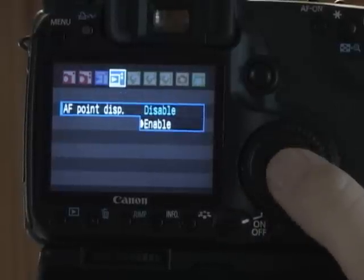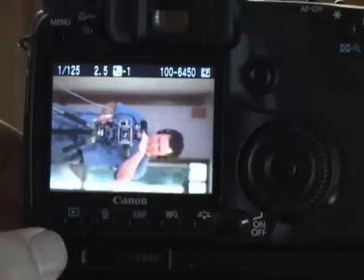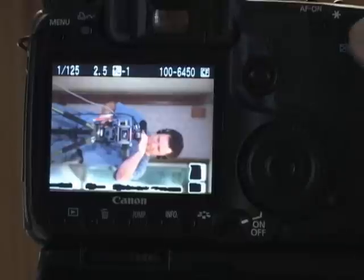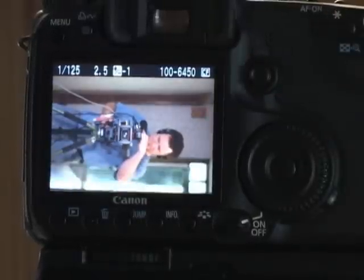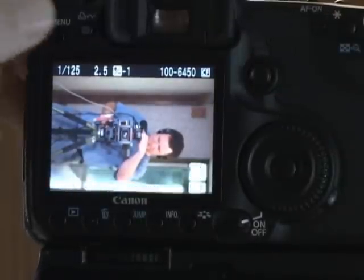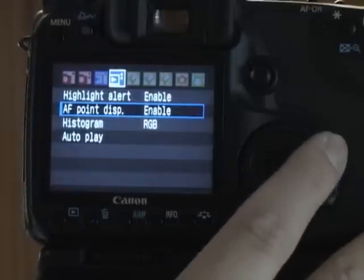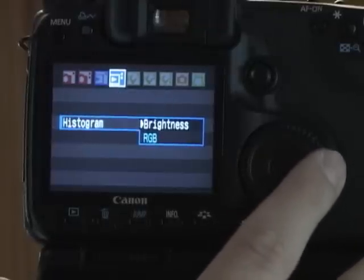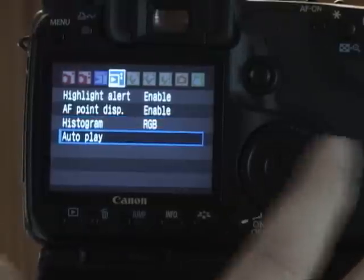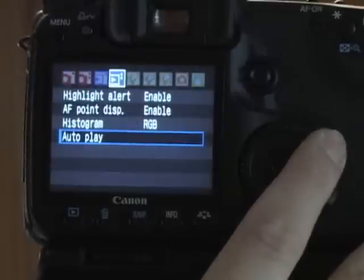Autofocus point display: when you're reviewing an image, you can see exactly where the autofocus was — this one has a little red dot right in the center. It's handy if you're letting the camera choose your autofocus point to see where it actually focused. You can have your histogram as RGB or just the brightness. And then autoplay, which I don't use. So that's all I have today — see more tomorrow.